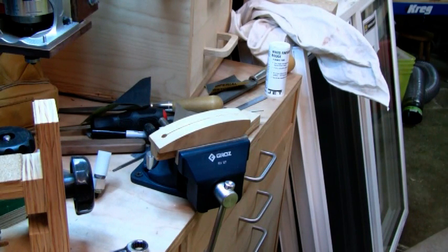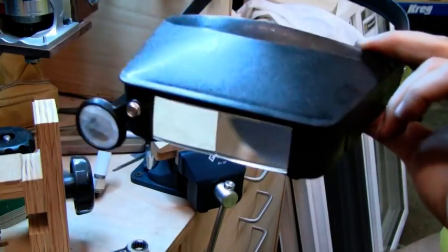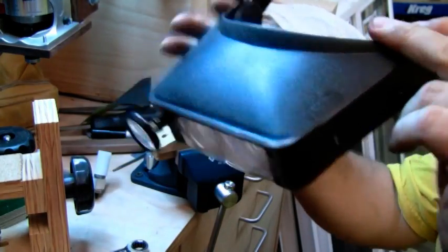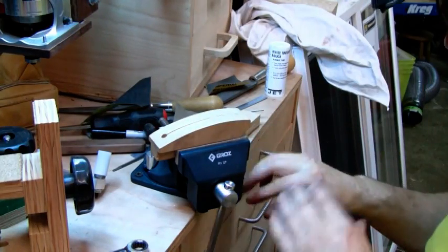I'm going to show you how I do the nice domed fret ends and get the fret prepared ready for putting into the fretboard. The first tool you need is one of these — an optical visor. I don't use this little thing off the side much, but this is invaluable for being able to see exactly what's going on.